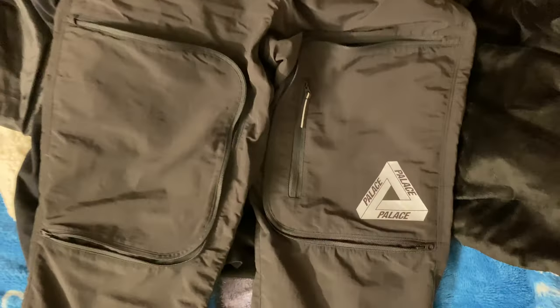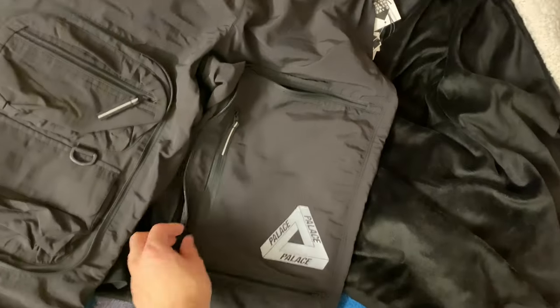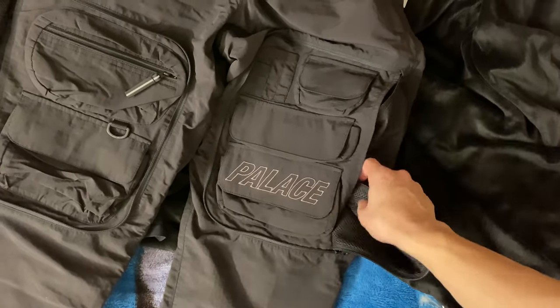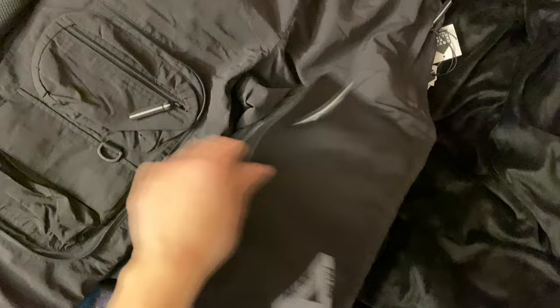Here's the Palace Travel Cargo Pants review. It's a pretty cool design. One thing I really like is the pockets. On your knee area you have this zip-up pocket right here — you can cover it or show it. To put it in, you just shove it in here so you can show off the pockets, or cover them up by zipping back up.